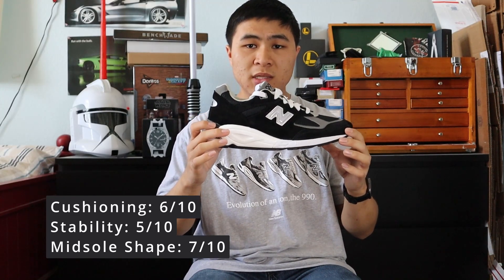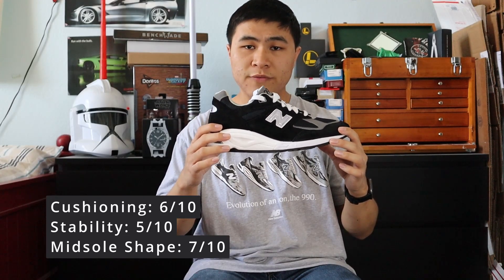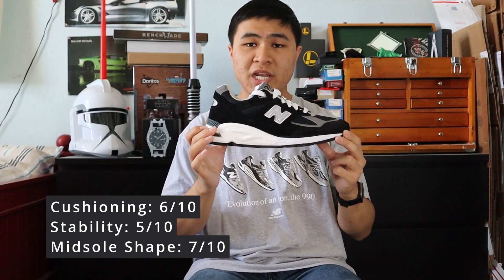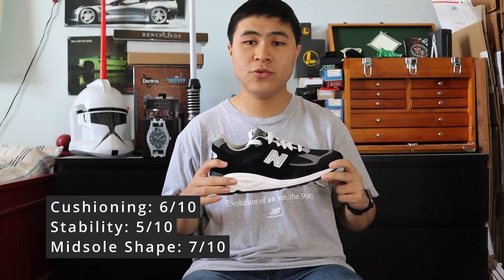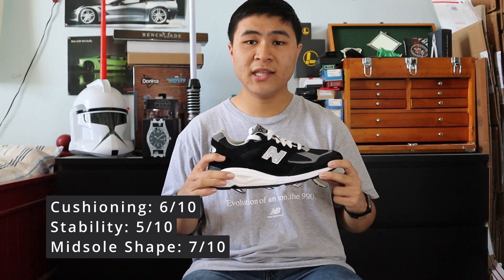The midsole shape, as you can probably tell, is nowhere near as flat as the V1. It's more supportive for the feet and has a better shape. The V2 is an excellent shoe on feet for lifestyle wear, and it was a great new addition to the 990 line.